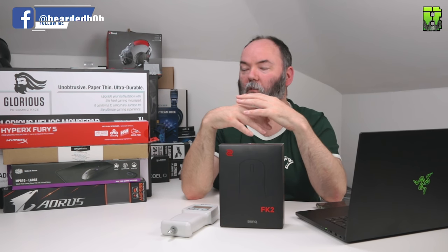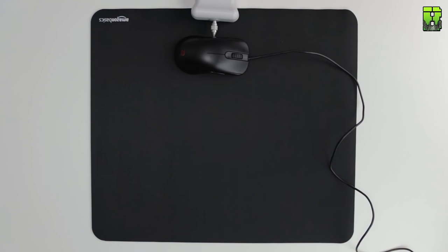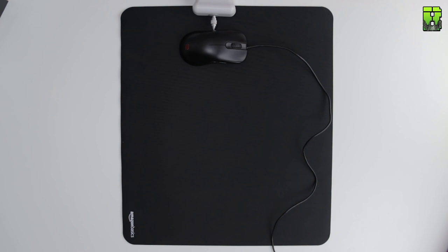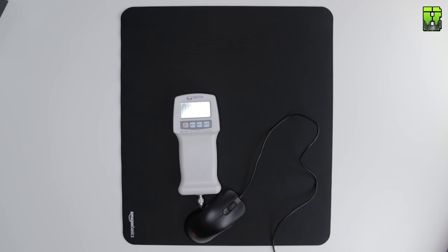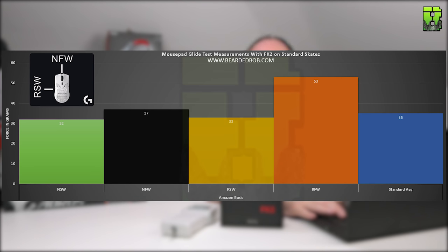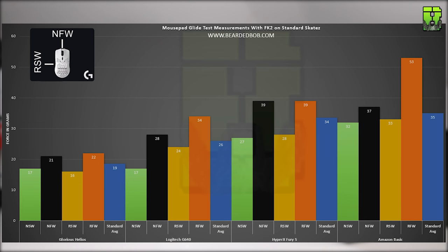As a bit of a curveball I also tested the Amazon Basic pad, which looks and feels very similar to the QCK, costing about five pounds. The NSW came in at 32 grams, the NFW at 37 grams, the RSW at 33 grams, and the RFW at 53 grams, giving it an overall average of 35 grams — only one gram behind the Fury S, which is not bad given that pad is meant to be a speed pad.